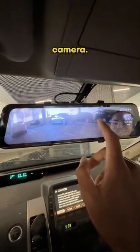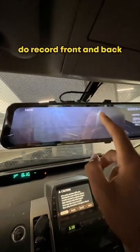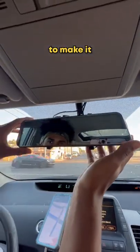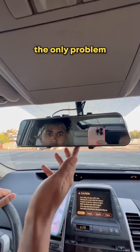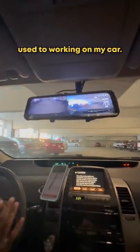And then here's the back camera — bro, you can see your face. The cameras do record front and back whenever you hit the record button, and you can also turn the screen off to make it look like a regular mirror. In my opinion, it's a 10 out of 10 product. The only problem I had was the lengthy setup process, but that's probably because I'm not used to working on my car.